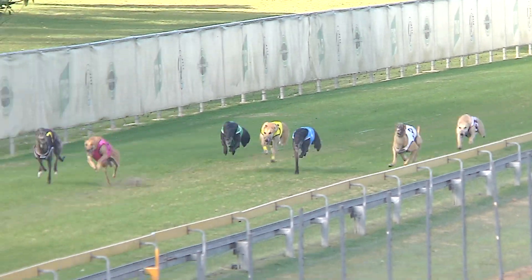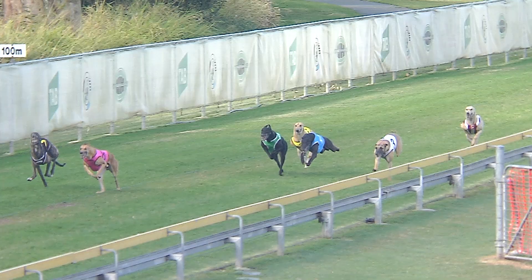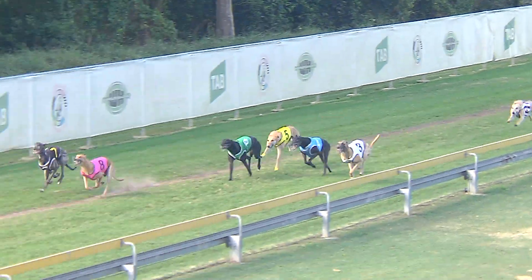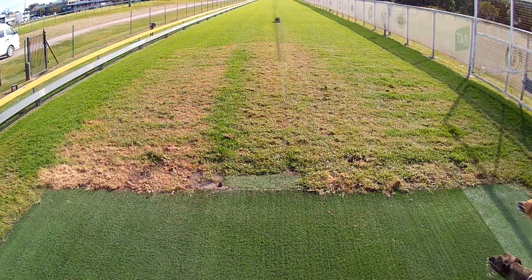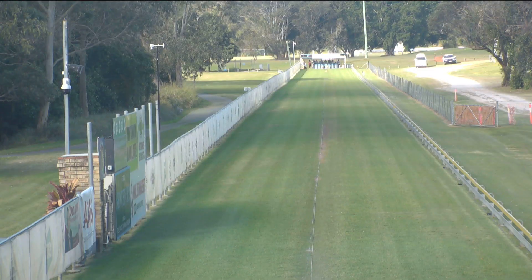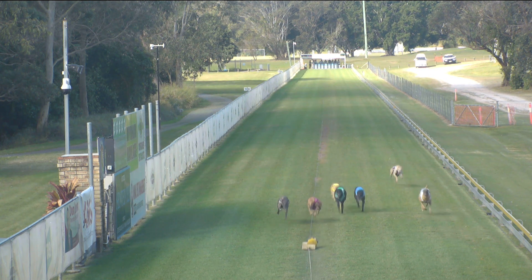Spring Axle in front. That's hot coming after it now is Harris Buddy — they draw away. Harris Buddy and That's Hot, not an inch between them. Harris Buddy by a nose.